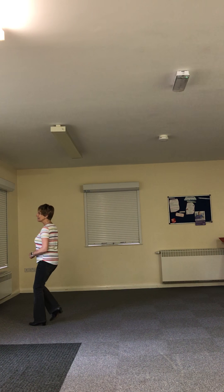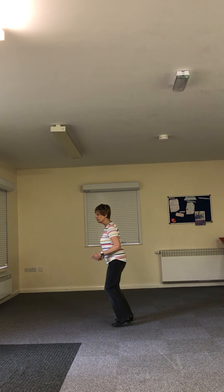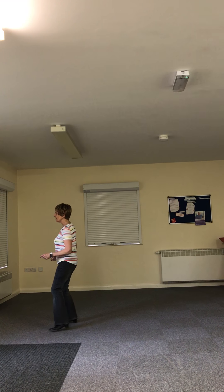Forward, back. Right, left, right, hold. Side together, forward. Side together, back. Side together, turn, rocking chair.